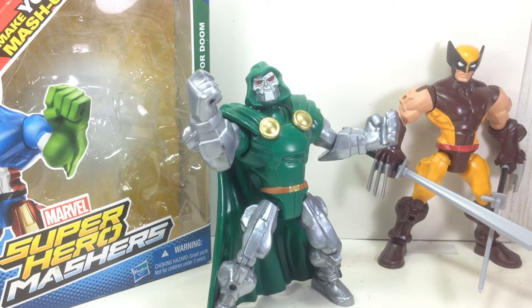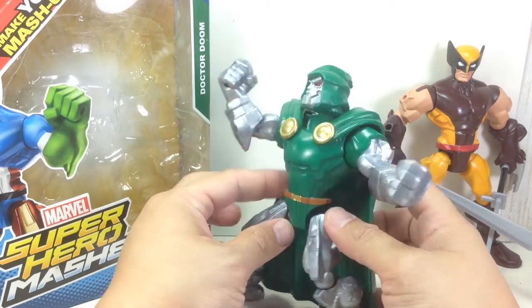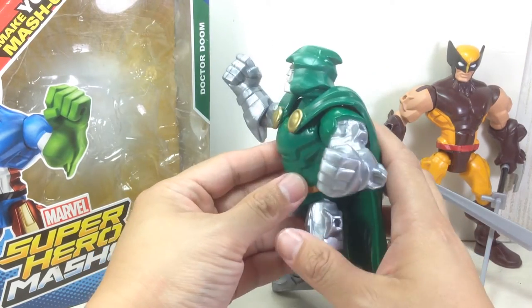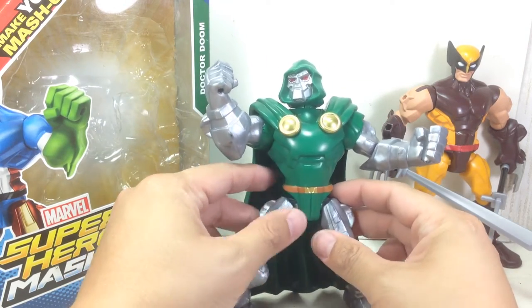This is the Marvel Super Hero Mashers Doctor Doom, one of the more iconic villains in the Marvel Universe. He is part of the first releases of these Super Hero Mashers, and he looks so awesome and menacing.